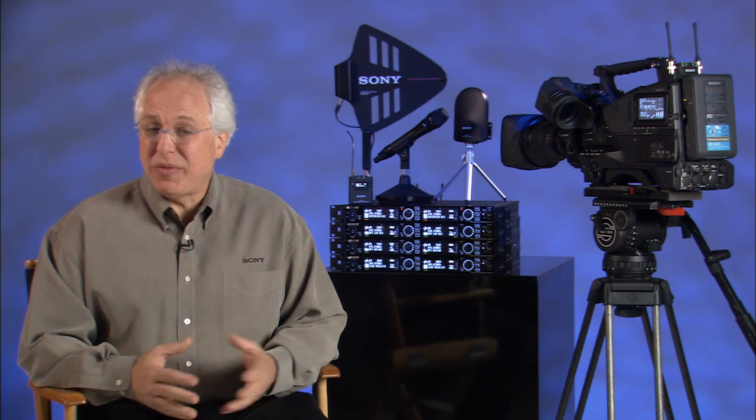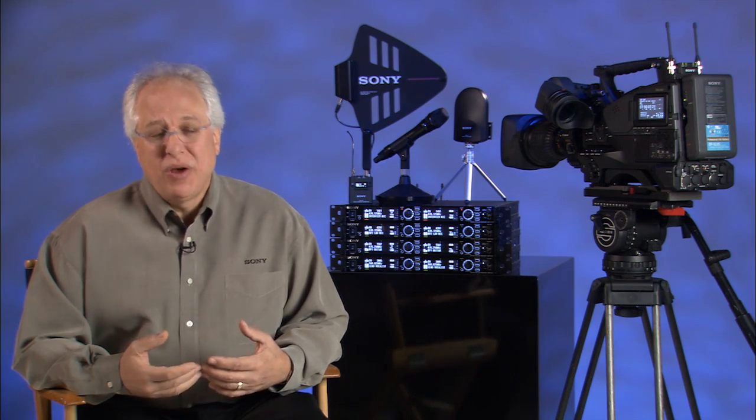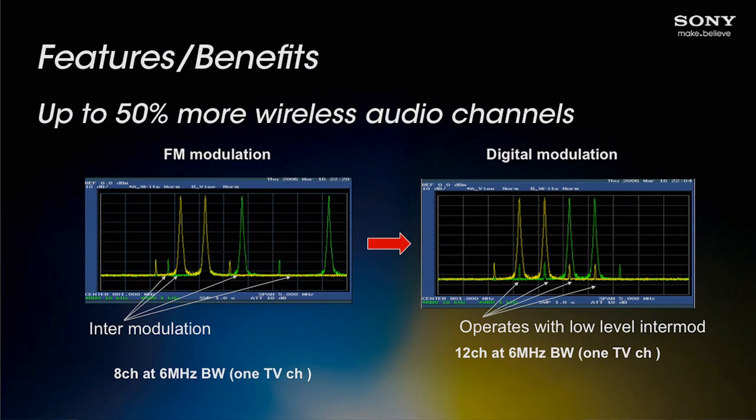On to our second design goal: allowing more channels to operate in the same environment at the same time. This system gives you up to 50% more channels than are currently available using analog wireless. Because we wanted to make sure that our new digital products can be used in the same space and at the same time as our analog 800 and UWP series wireless models, we've made sure there's no risk of interference between the systems, and in fact they all share the same channel allocation and frequency grouping plans. Traditional analog schemes require an intermodulation-free channel plan to prevent even upper-order harmonics from interfering with other channels, whereas our digital scheme allows for equally spaced, intermodulation-free channel plans. This simply means you can have many more channels operating in the same space at the same time.